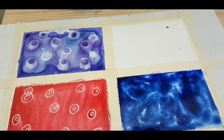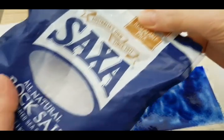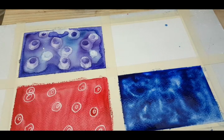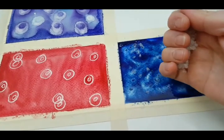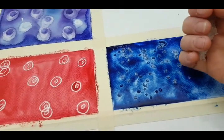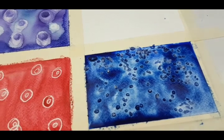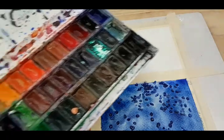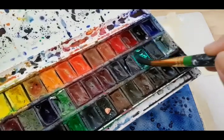For this technique we use rock salt, or you can use ordinary salt, but rock salt works a little bit better — the end result is a little bit more dramatic. You just get a little bit of the salt while the watercolour is still wet. All of these techniques need to be done while the paint is still wet. I just drop some of the rock salt down onto that little section I've painted. The trickiest part is that you have to leave it there to dry — you have to wait until it's totally dry before you do the next step.